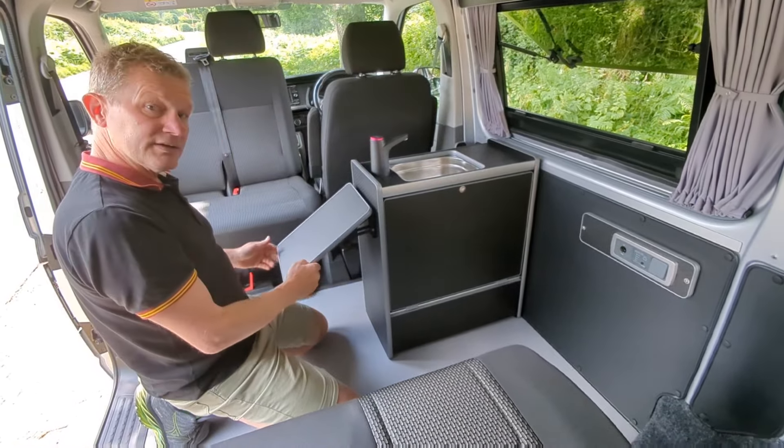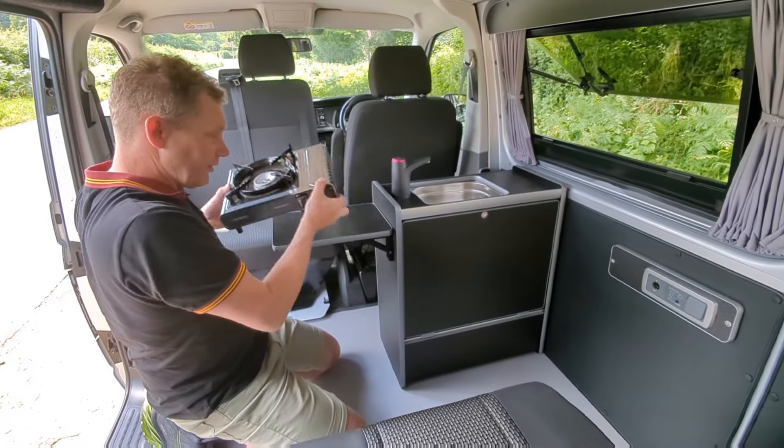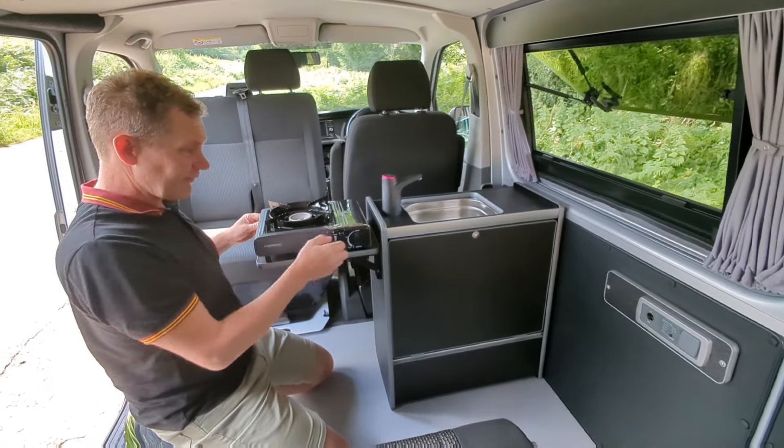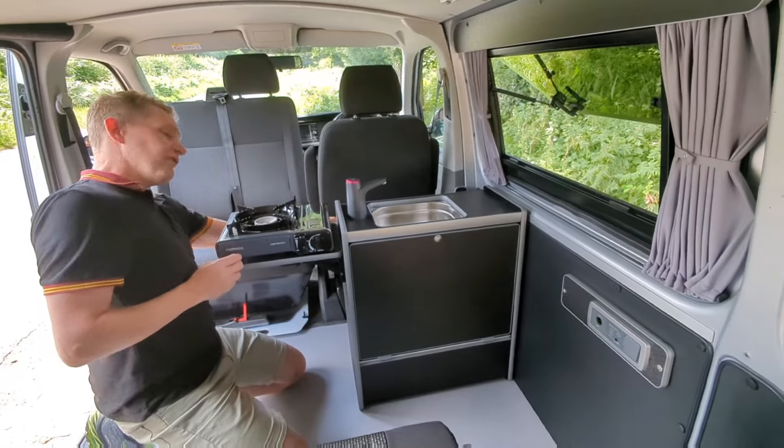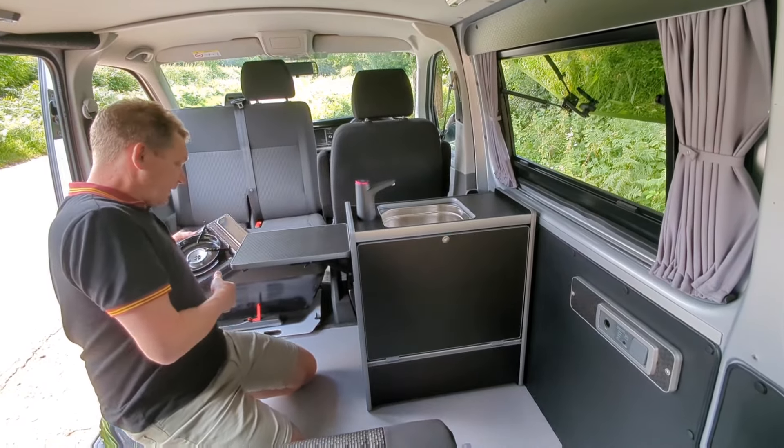Inside there's a folding shelf, ideal for your campervan stove. And don't forget there are some belt holes on the back of this unit which can be used to store the stove.